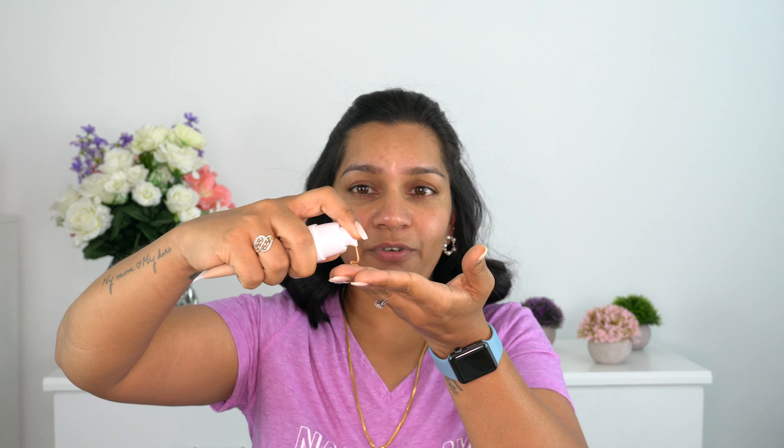I'm taking one pump - this color is a really good match for me. I'm placing it on my skin and rubbing it in. Do you see the instant glow? That's all you need to do: take a pump in your fingertips, warm it up a little bit, and rub it into your skin.